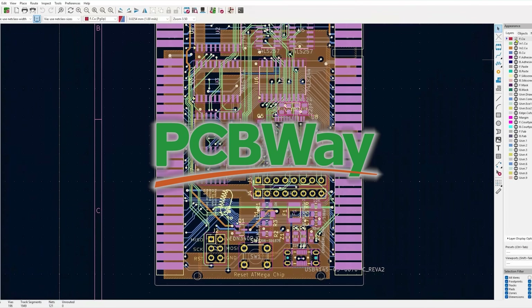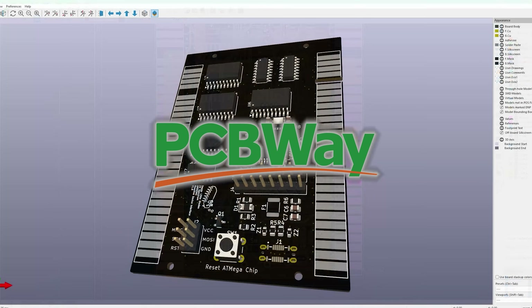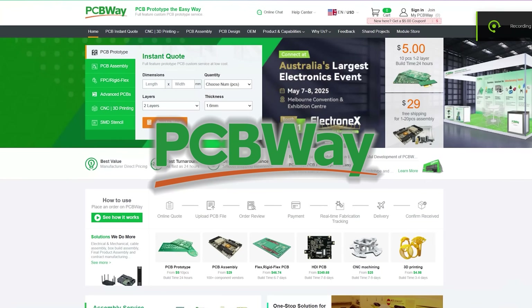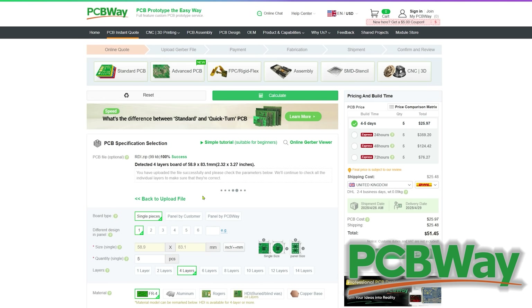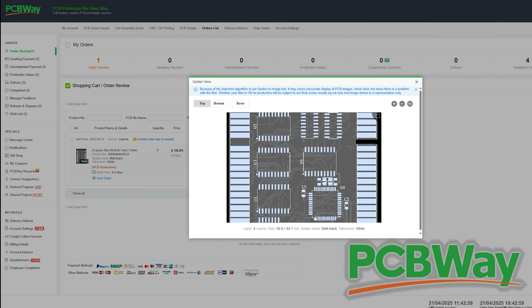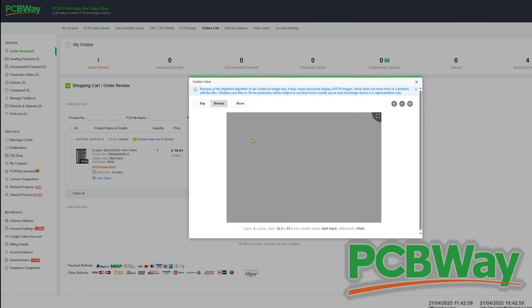Before we do that, let me take one minute to thank this video's sponsor, PCBWay, for sponsoring the video and the channel. They're an absolutely fantastic service which I use for all of my gizmos and gadgets, as you've seen in my other videos. Thanks again PCBWay, and I encourage you all to go and check them out.